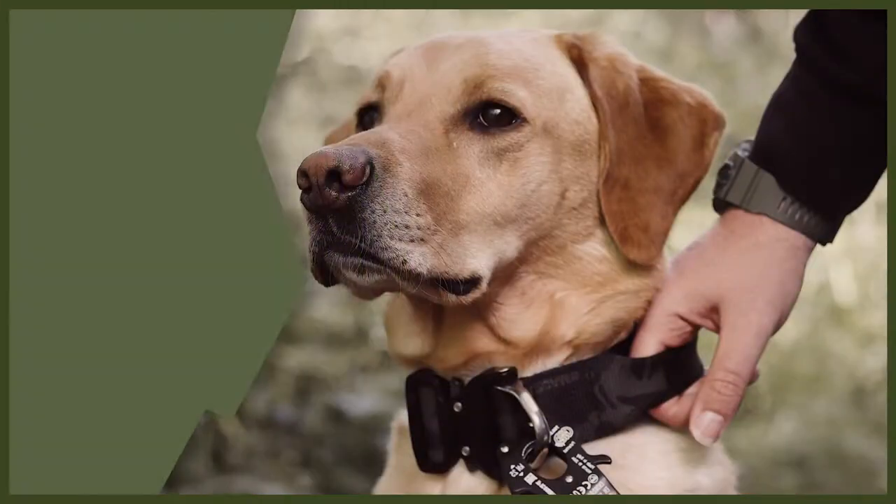Hey guys and welcome back to Fenrir. We are going to be doing a webinar today all about how to tire out your dog. Tiring out your dog is really important and it's going to help you because it will stop them being destructive in the house, stop their bored behaviour, and make them a very good dog for you. So without further ado let's jump into my top three tips on how to tire your dog out.